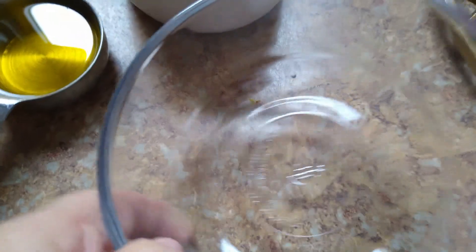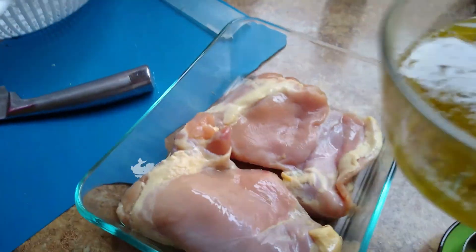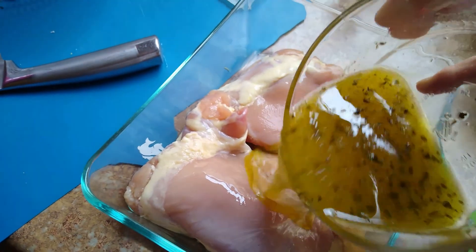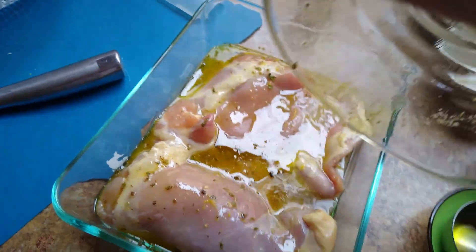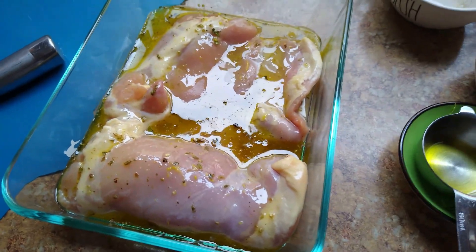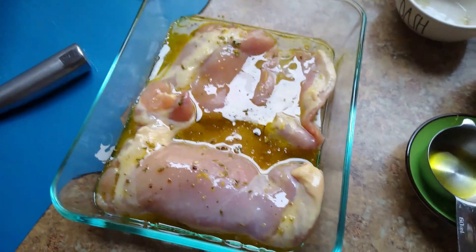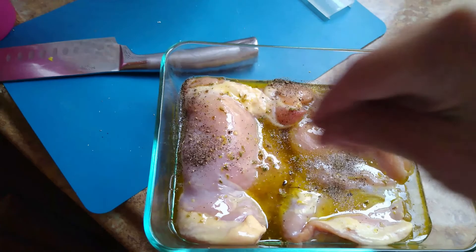Now I want to talk about the marinade. We're not putting extra aside for dressing, and I'll tell you why in just a second. You want to marinate this for at least an hour, if not overnight — I like doing it overnight. I think it also tenderizes the chicken, so it's very tender to the bite. This is a very delicious meal; you could actually make this for dinner and just put some extra on the side for your salad.